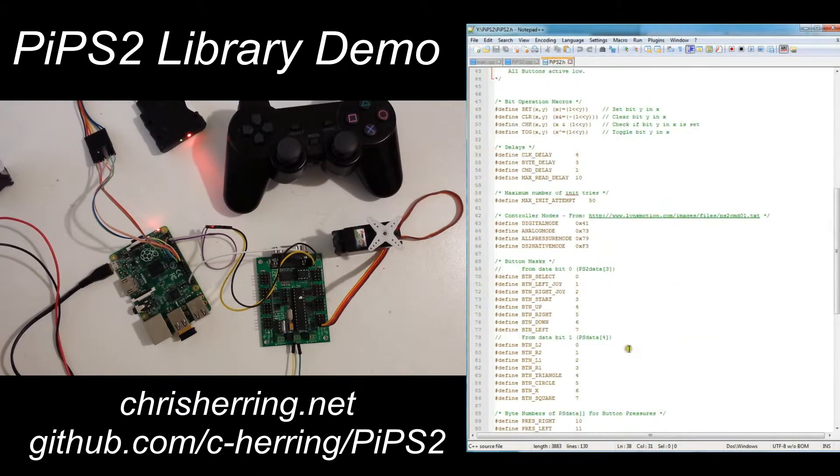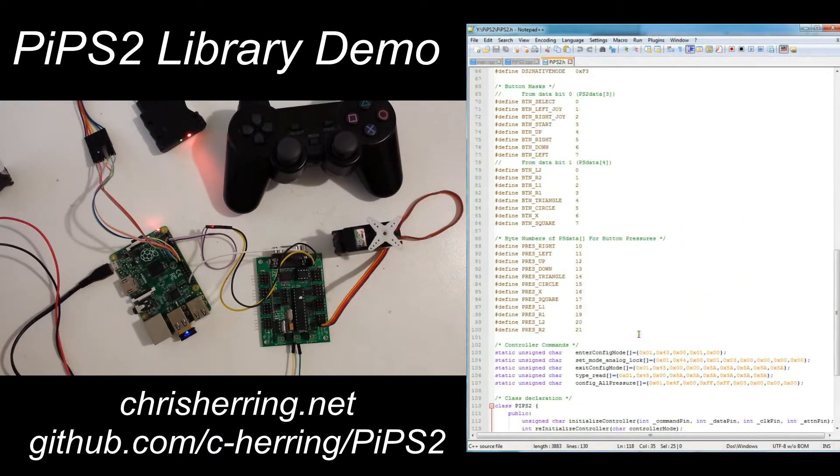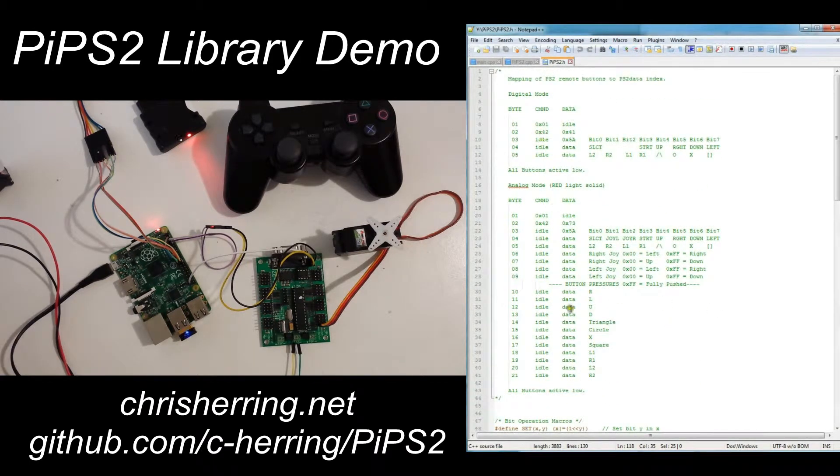Looking at the header file, we can see the public variable ps2_data. Also in the header file, there is a list of what you can expect in each element of ps2_data depending on what mode we're in. In digital mode we return 5 bytes, in analog mode we populate 9 bytes of that array, and in analog mode with all pressures returned, we populate all 21 bytes.